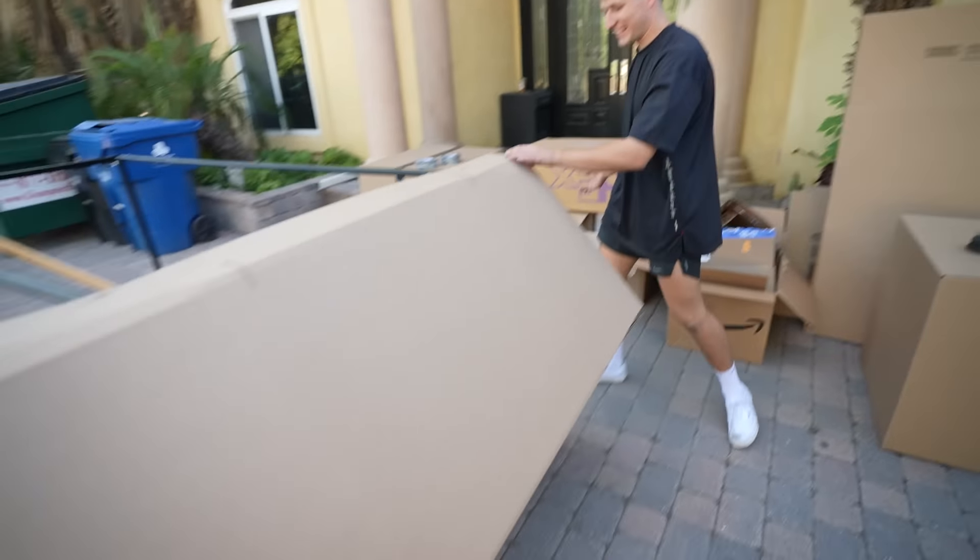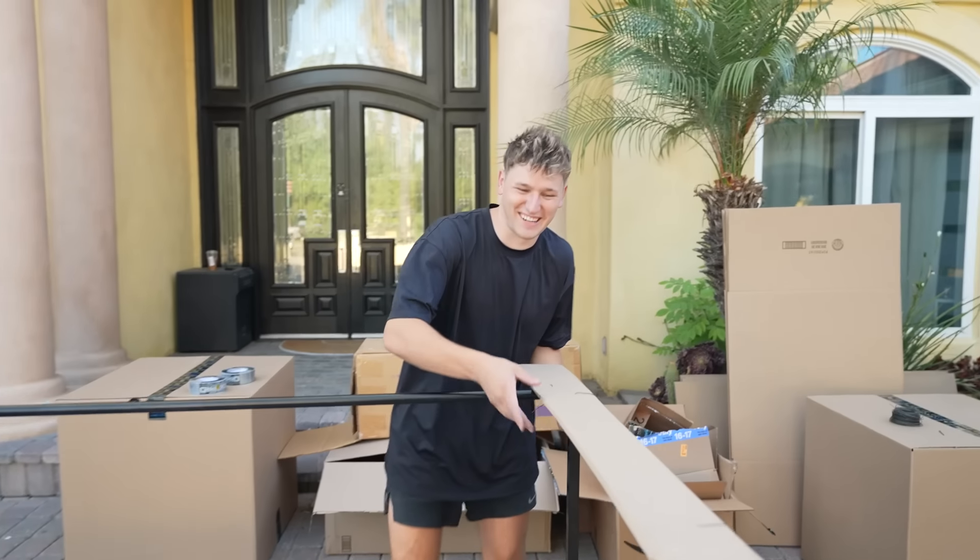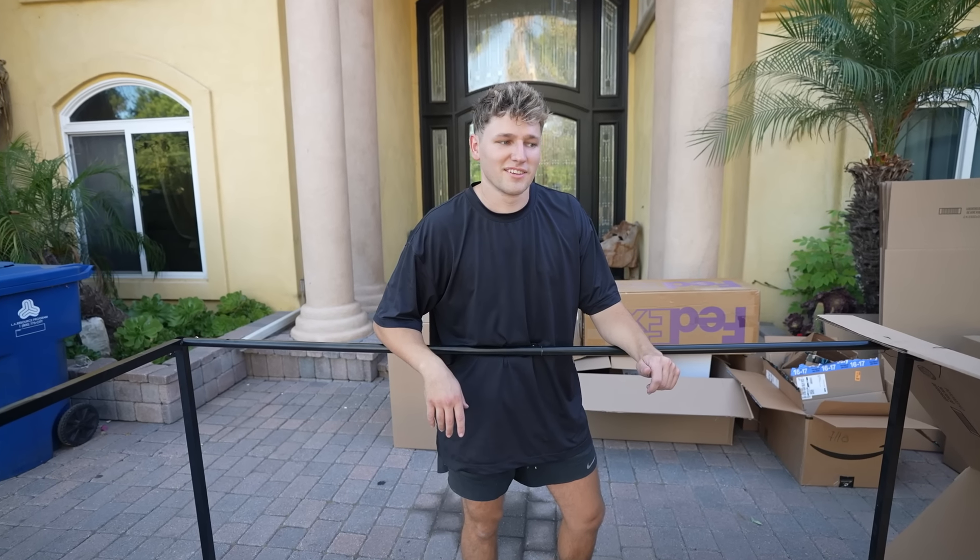That looks like the front of a tank — that really does! I did not think it was going to work that easily. Who would have thought that ordering all these packages would have come in handy.